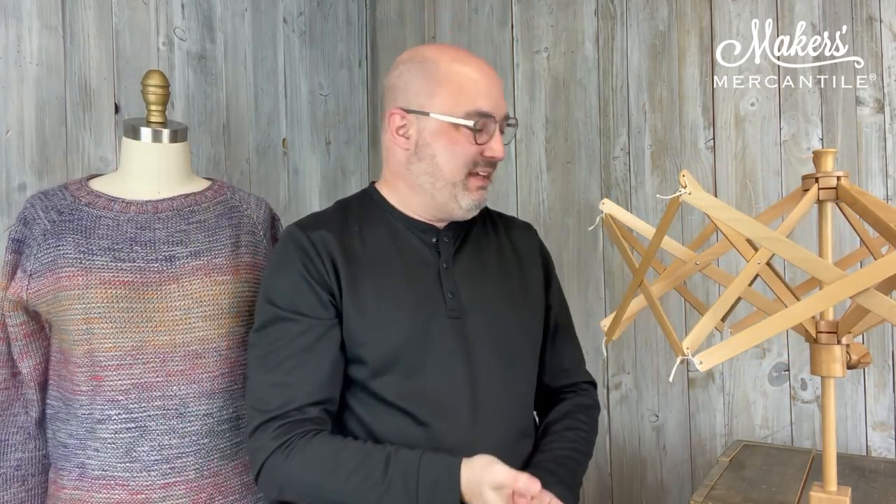Hello everyone! It's a very crowded Tuesday here at Maker's Mercantile. My name is Kyle. I am the general manager and this is Maker Notes. Let's dive right in. We're going to talk about the sweater that Mrs. Olson is wearing.